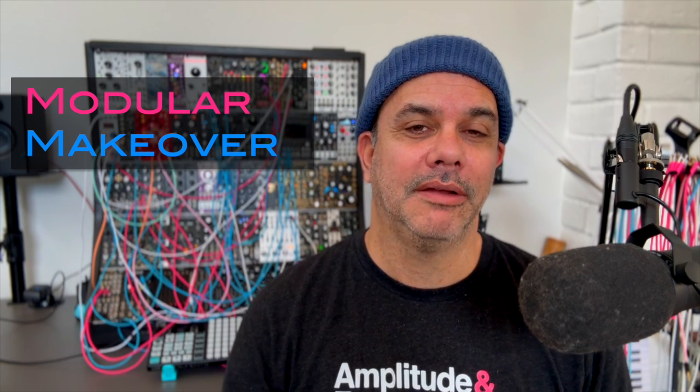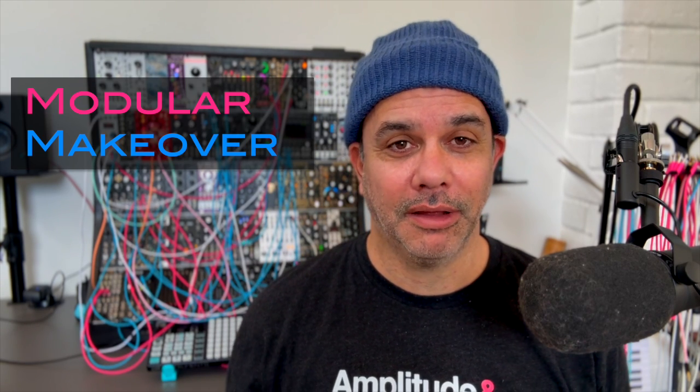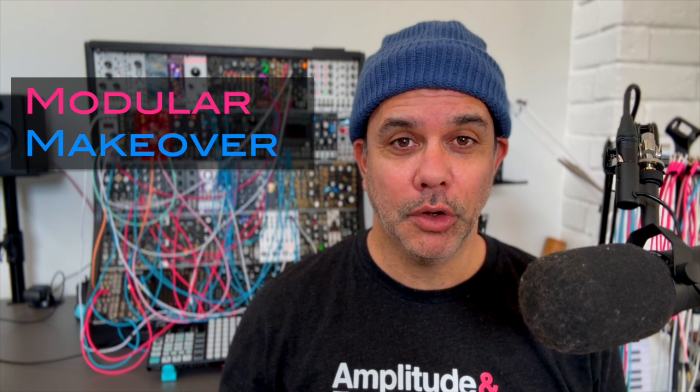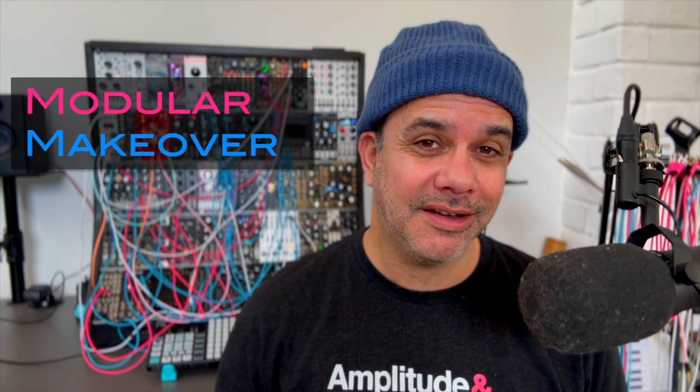Welcome to this series called Modular Makeover, where we take a module and turn it into something completely different. We're starting today with the beloved Qubit Bloom module, and we are going to change it inside and out — we're going to write new firmware for it and change how it looks, turning it from this into this. I'm calling this new firmware Blossom.